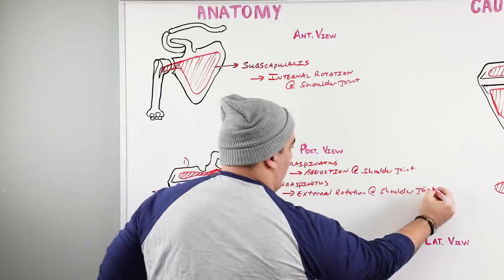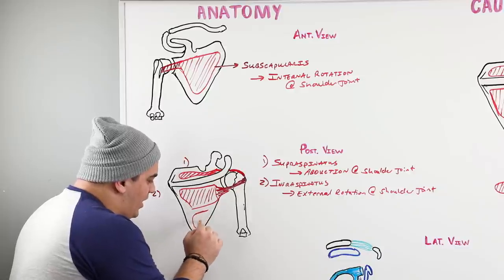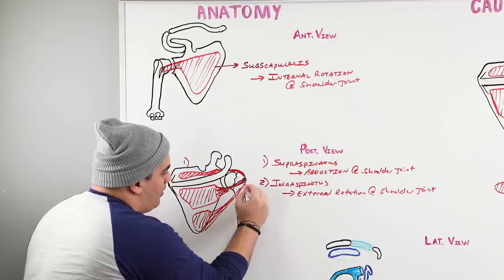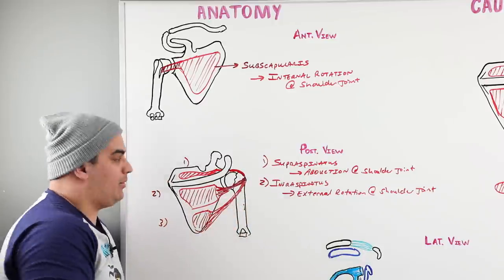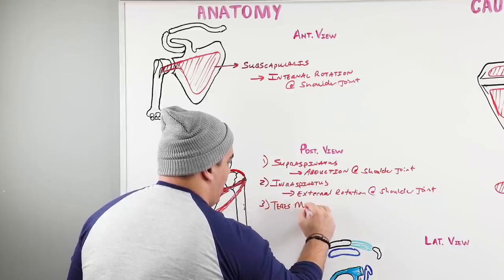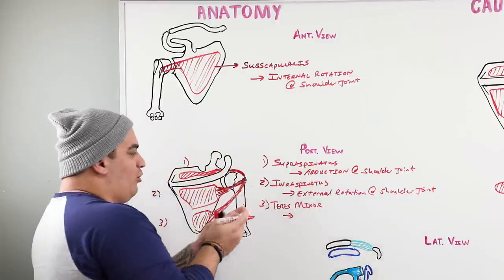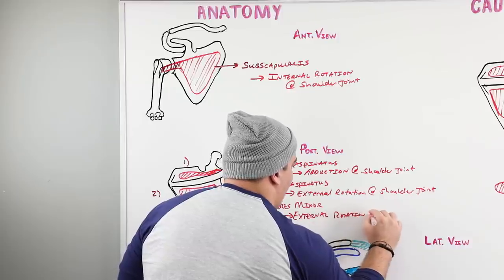The last rotator cuff muscle originates down near the inferior angle of the scapula and also inserts onto the greater tubercle. This muscle is called the teres minor. Since it has a similar position to the infraspinatus, it does the same thing — external rotation at the shoulder joint.